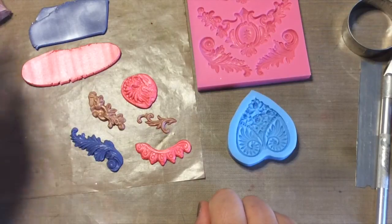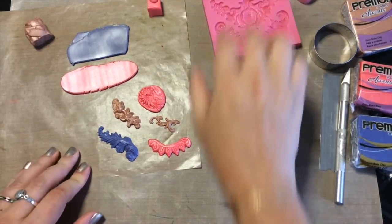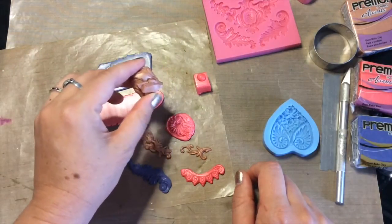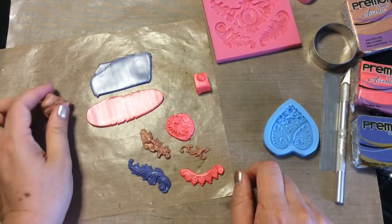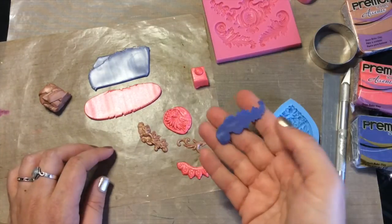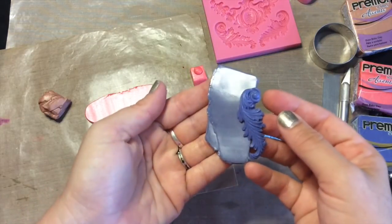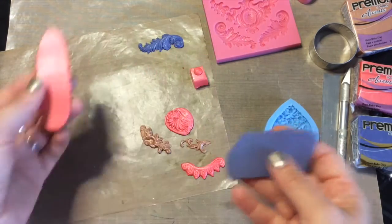What I did with my clay is I mixed together my sunset pearl and my periwinkle with a little bit of copper in them, because I want these colors to all go together really nicely. I feel like the periwinkle is a little bit deep, so when I mixed it with the pearl, it's a little bit lighter and it's got the shimmer in it now. I feel like it's going to go better together with the pearl and the copper.